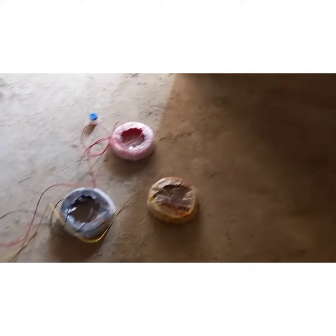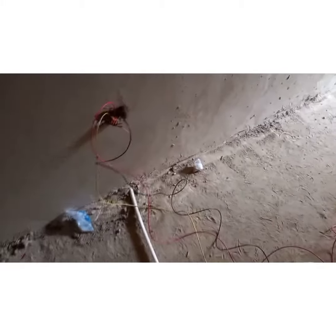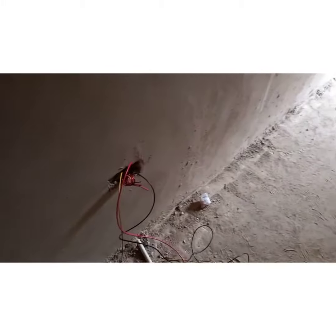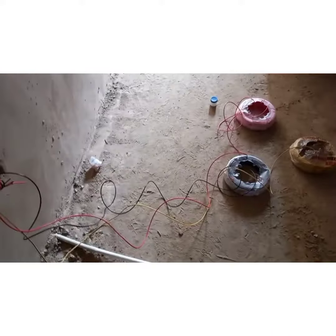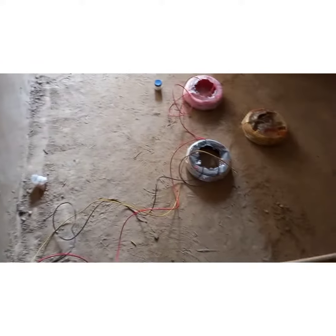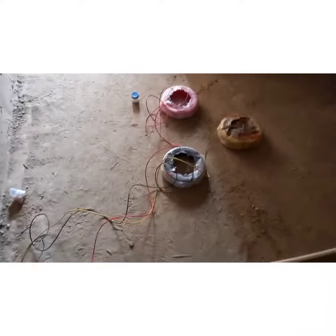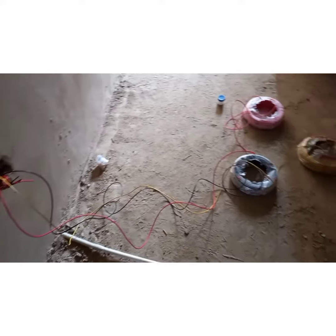When it comes to wiring of a socket, we have two ways of doing it. The first one is radial — it's just about looping from one end to the other. There is another way we call it ring, or ring circuit.